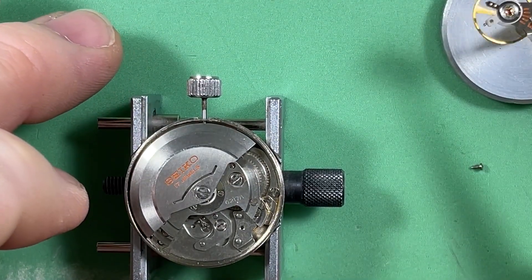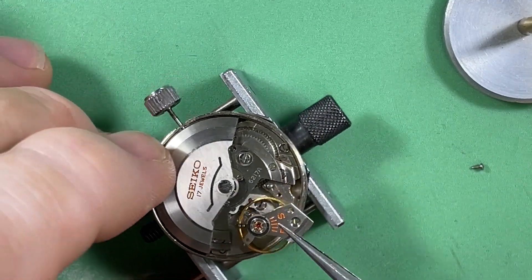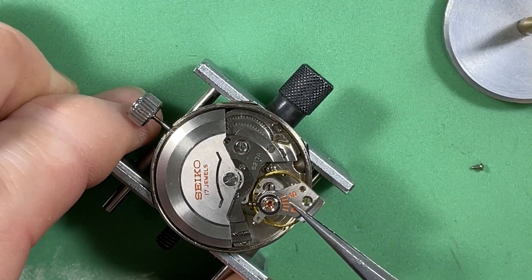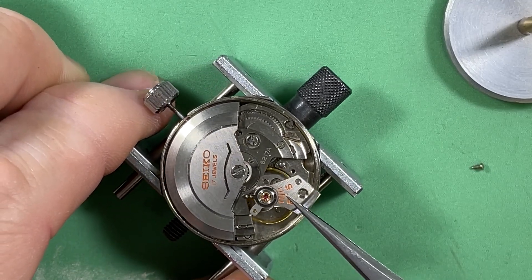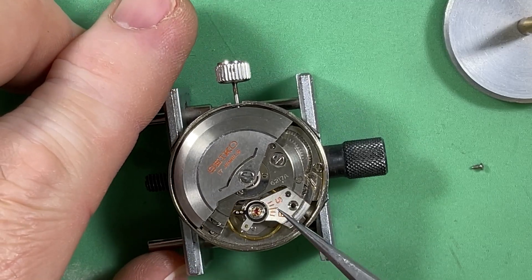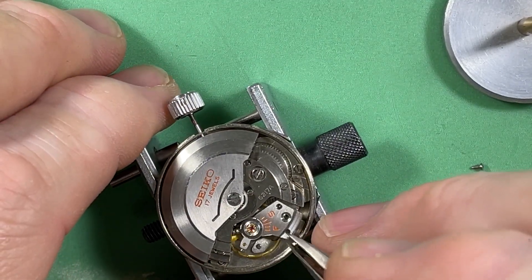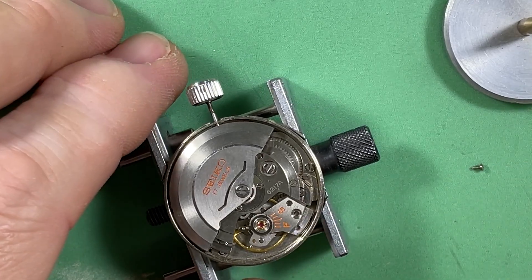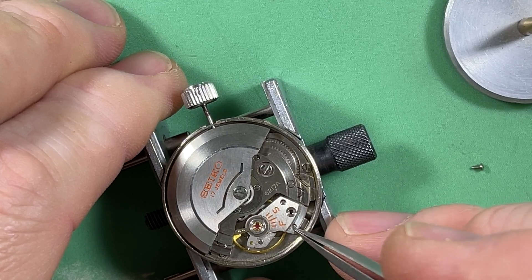I did change the spacing on the hands, by the way. This is my complete balance, and your balance bridge with a new complete balance is what is going to happen.